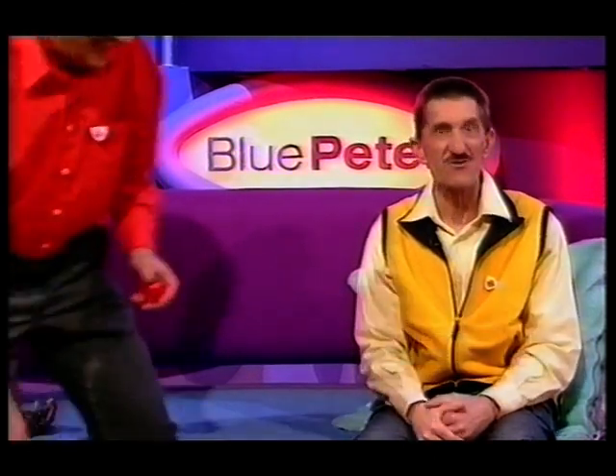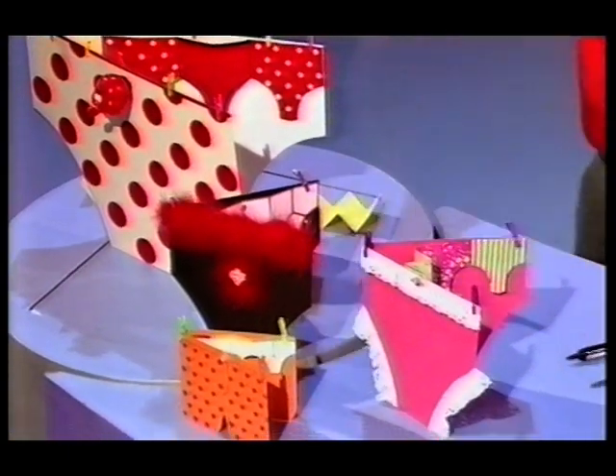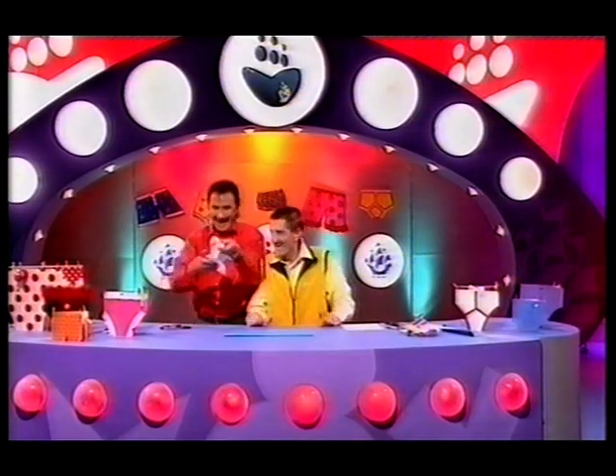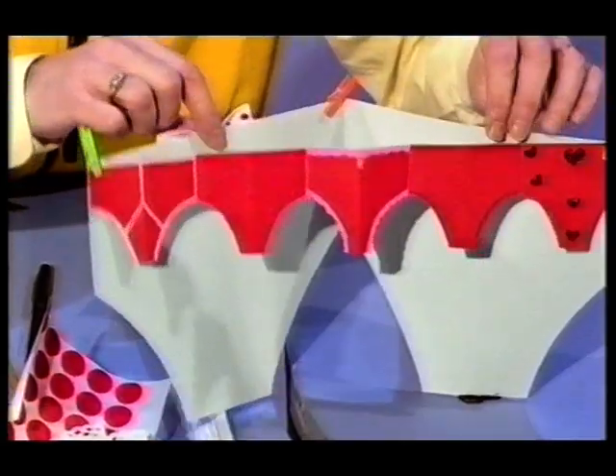And what better way to spread the word than by sending friends and family your very own homemade pants-to-poverty card. Over here we have all sorts of pants — big pants, little pants, frilly pants, and long pants. And of course, we have Barry's pants. These pants don't cost a fortune and they're very easy to make.